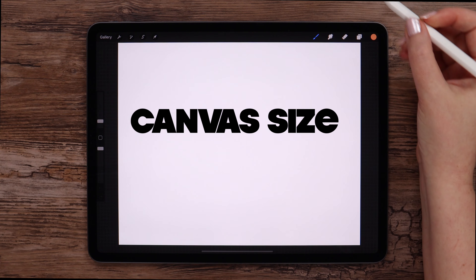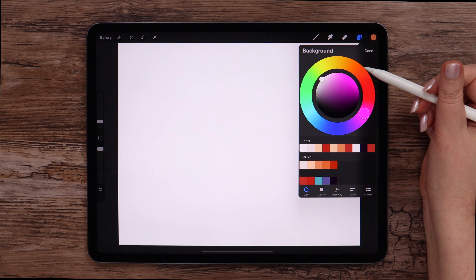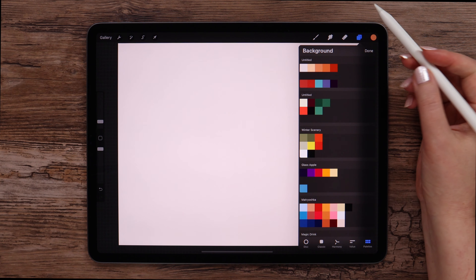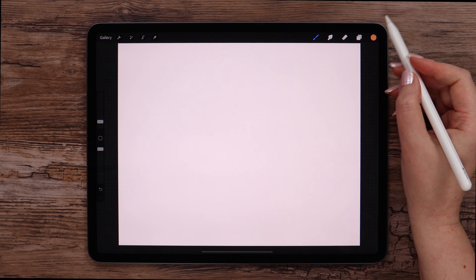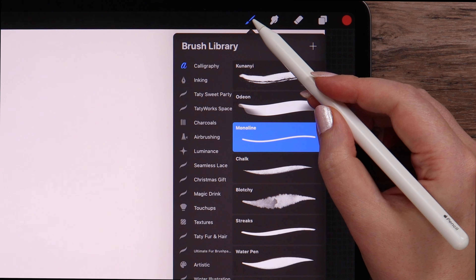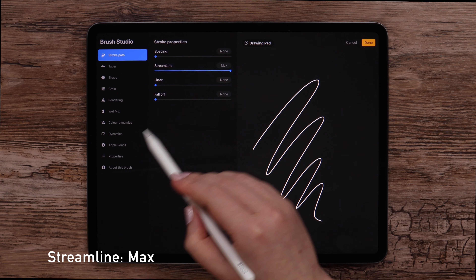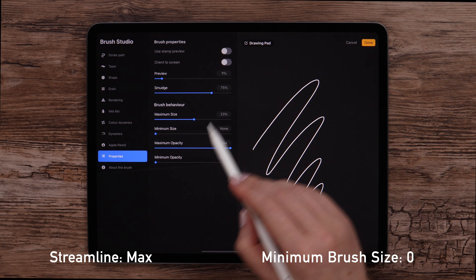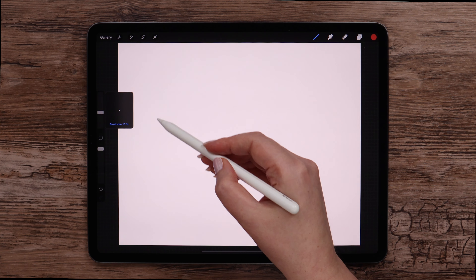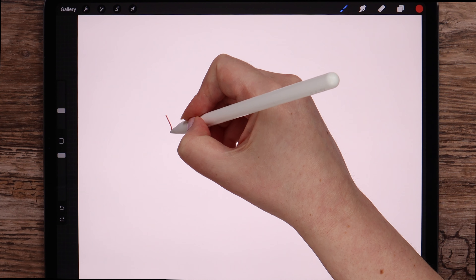I'm using a canvas that is 2500 by 2000 pixels. In the beginning, I will change the background color into the first one from the color palette. Then I'll pick the first color from this row and monoline from calligraphy. If we check the settings, we can see that the streamline is set to max and minimum brush size is at 0, so we could draw very thin lines if needed. Now I'll set the brush size to around 12% and start drawing the girl's head.